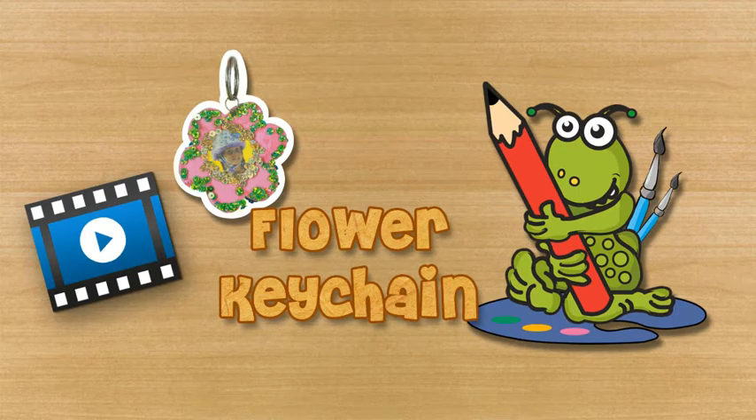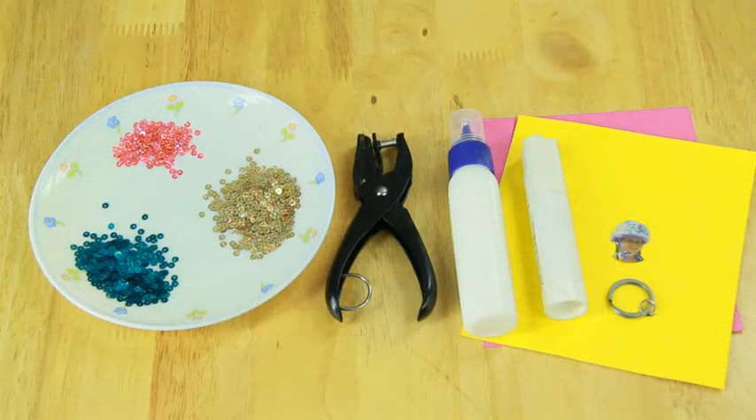Flower keychain. To make a flower keychain you will need keyring, ivory sheet, scissors, hole puncher, pink and yellow color papers, jump keys, glue stick, craft glue and a photograph.